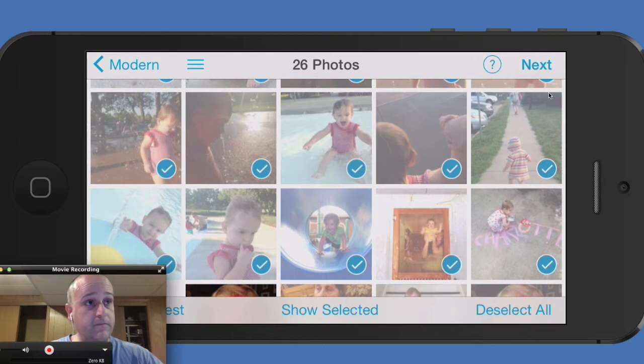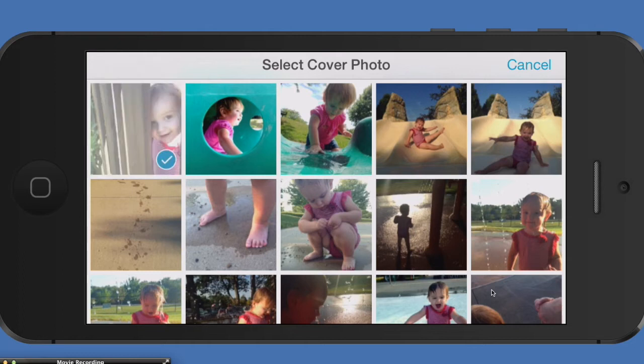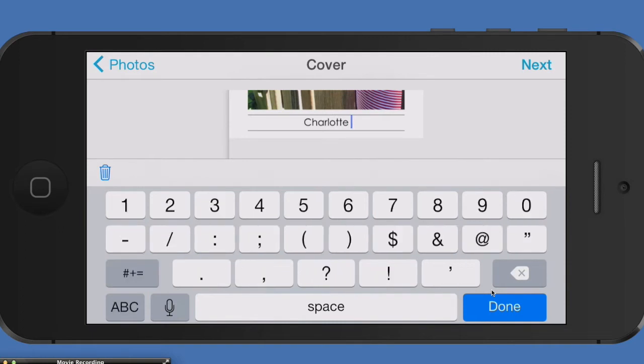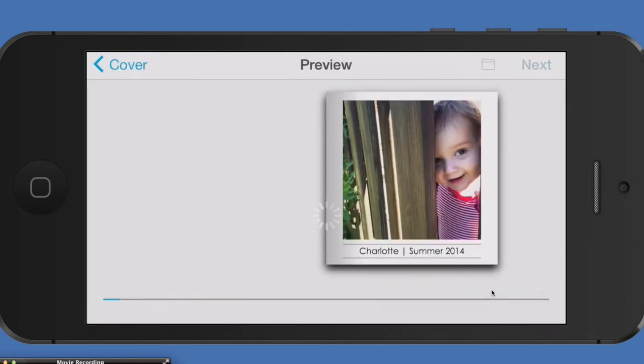I'm going to click on this little Next button, and what will happen is it will auto-fill our book. I like the way that looks — that looks pretty good. So on this screen you're going to work on the cover. You can change the photo down here or you can change the title. We're going to change the title. Let's put down Charlotte. Because it might be cool to do one for fall and winter as well. You can do the same — get those photos off of your mobile device and get them into your life.